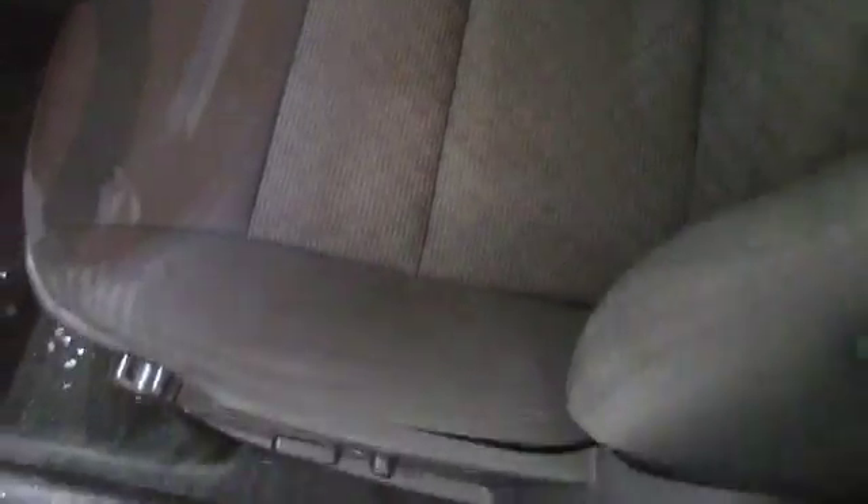For the driver's side interior, this has been well maintained with no visible rips or tears, along with the rear driver's side interior — also well maintained with no visible rips or tears.